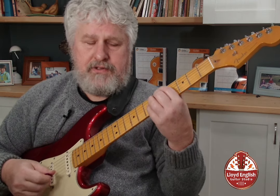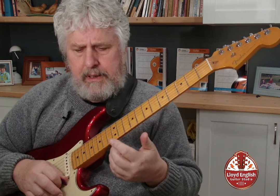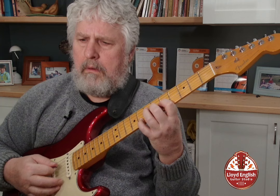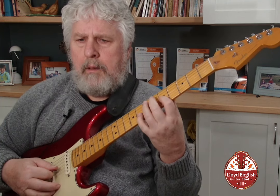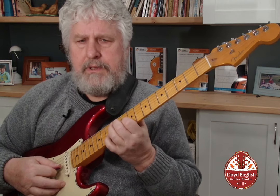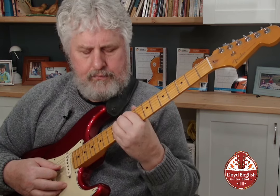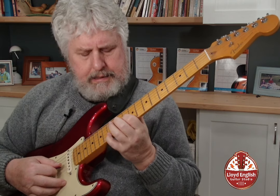In the previous video I did the A7 chord and we did some lines on the A7 chord. But those same lines can be taken up to a D7 position here, using the same chord voicing, and they'll repeat themselves.